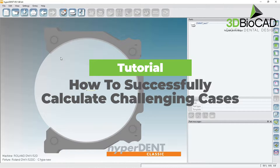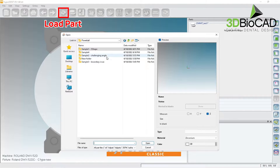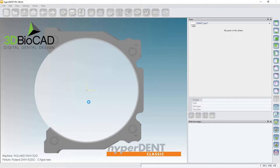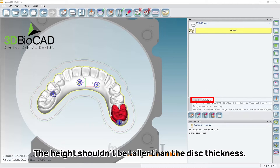Sometimes your arches may not be perfect as far as angle or the number of units, or the arch is very gigantic. Let me show you some of the cases. This is pretty crazy — make sure it's an Obama crown bridge. The height is 29 where we have a 25mm puck.